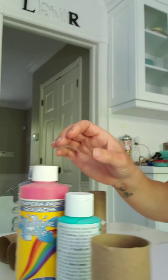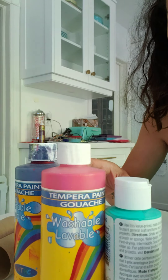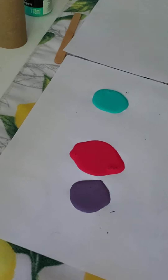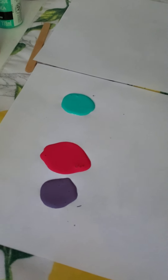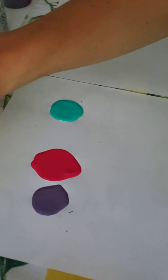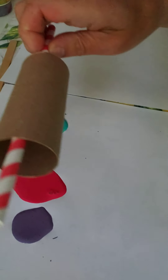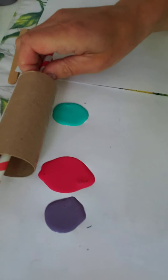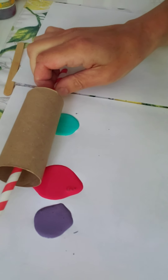I'm going to take my paint — three colors right here. Choose any color you want. I'm going to squirt them on the paper, just a small little dollop of each color on different parts of the paper. Then I'll get my straw, put it through the toilet paper roll, and let's roll it out and see what happens.